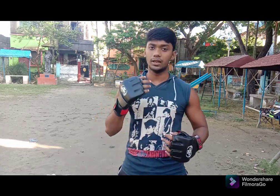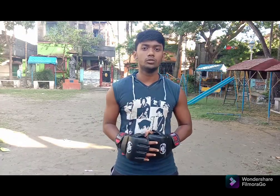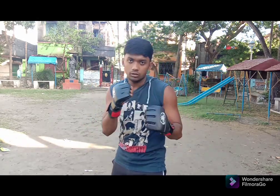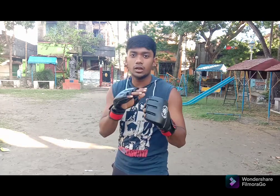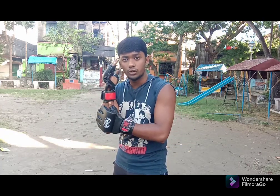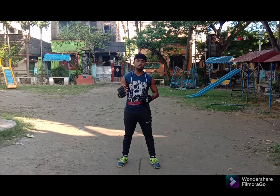Before going to the tutorial, I want to tell you: if you take the stance of your regular boxing position, this will be your lead hand and this will be your rear hand. If you land the punch with the lead hand, that is your lead punch, and the opposite will be the rear punch.